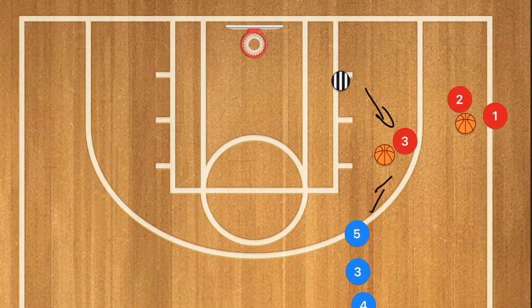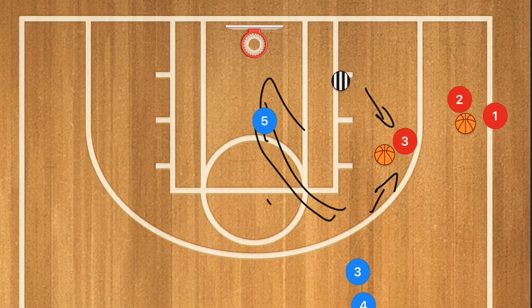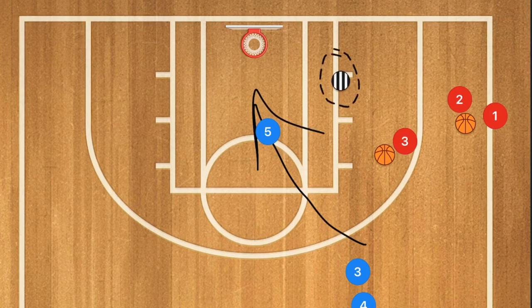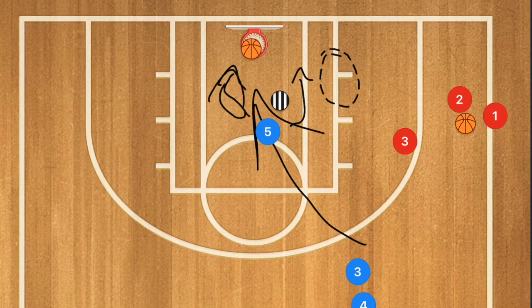You can even stack this drill — once player five passes to player three, player five cuts toward the rim. At that point, if the coach comes up tight on player three, player three can pass to player five for the layup. Or if the coach is playing player five, player three takes the shot and player five tries to fight around the coach on the rebound, even if the coach is boxing out.